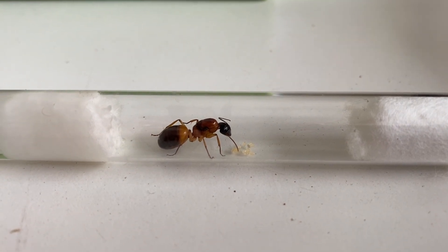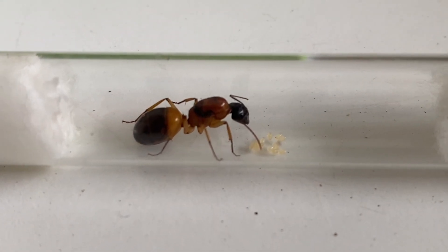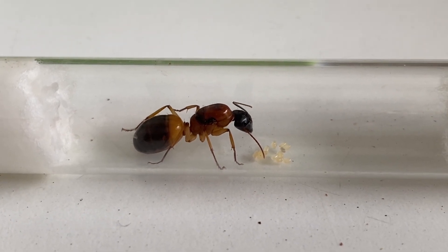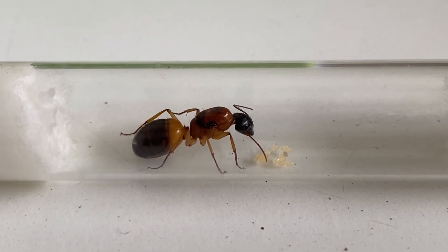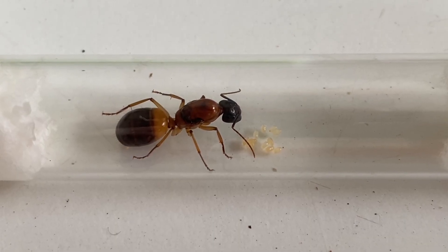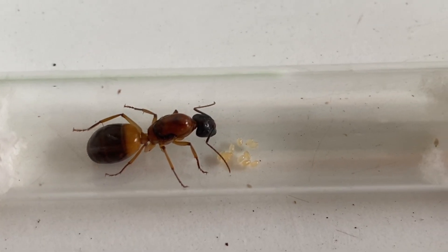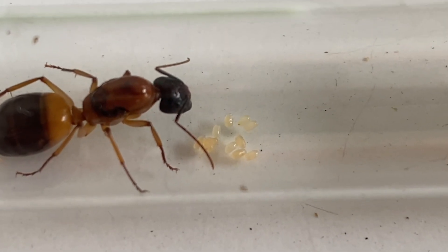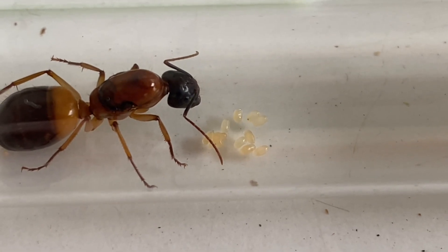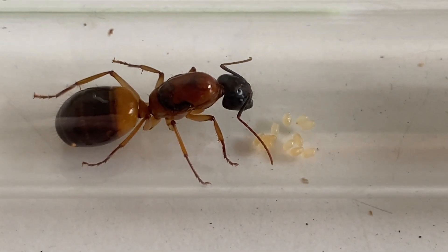Here we can see a queen that has started a founding nest and laid some eggs — her wings have dropped and she's ready to start her colony. Setting up a queen in the right conditions is essential to make sure she's comfortable and happy to start laying eggs. With banded sugar ants you can see the light band on the top of their abdomen, which identifies them as a Camponotus consubrinus queen. There are very similar queens — the nigriceps — but their abdomen is completely black.